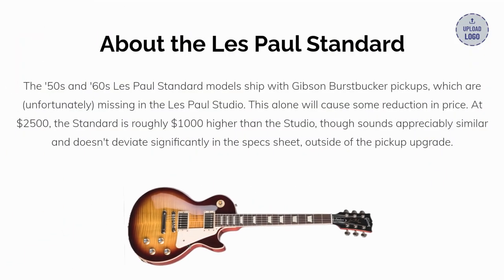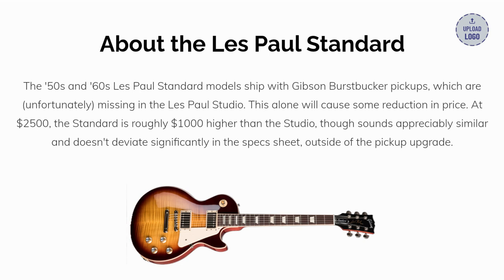To follow up on the comparison, I'll cover a little more about each guitar. First, the Standard. The Les Paul Standard models typically ship with the Gibson Burst Bucker pickups, which are unfortunately missing in the Les Paul Studio. This alone will cause some reduction in price. At $2,500, the Standard is roughly $1,000 higher than the Studio, though it sounds appreciably similar and doesn't deviate significantly on the spec sheet outside of the pickup upgrade.